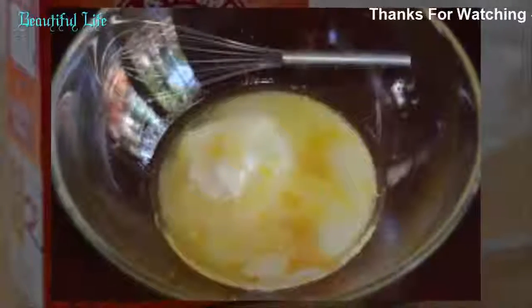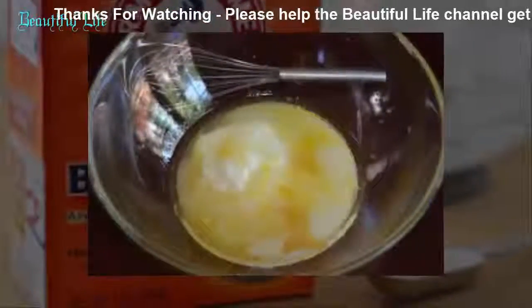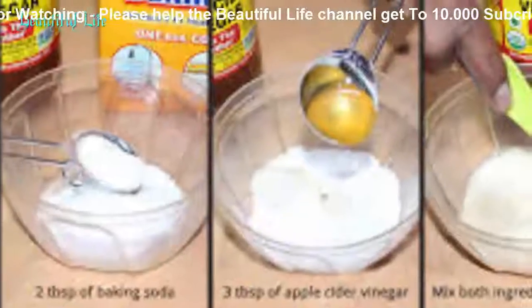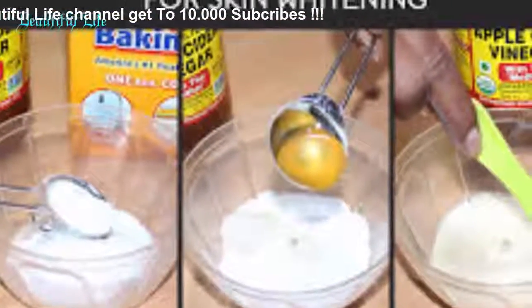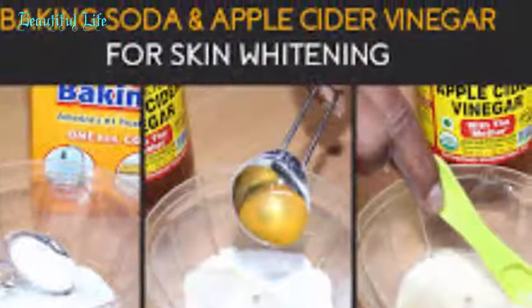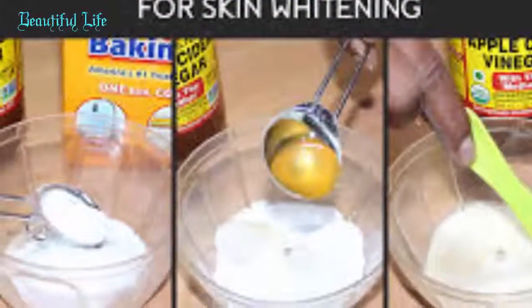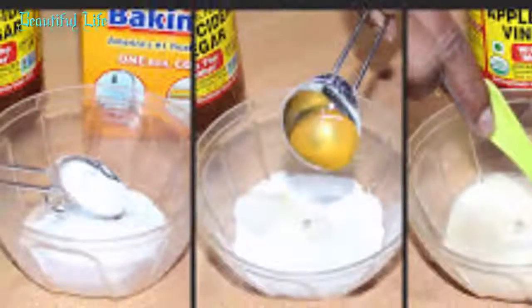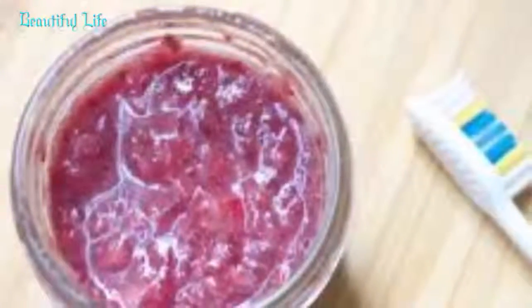Method 9: Baking soda with yogurt, lemon juice, and egg. Cleanse your face with a mild facial cleanser and pat the skin dry. Mix two tablespoons each of fresh lemon juice and baking soda, 1 egg, and a quarter cup of low-fat plain yogurt. Apply on the affected skin and leave for 15 to 20 minutes. Wash off with warm water, then splash with cold water. Dry your face, moisturize, and repeat twice a week.